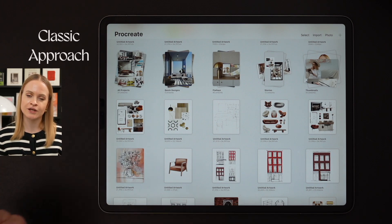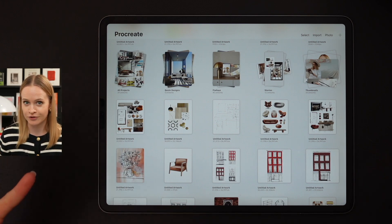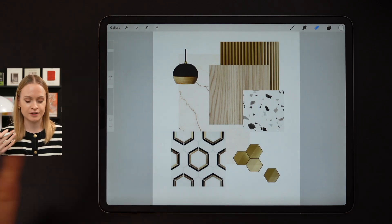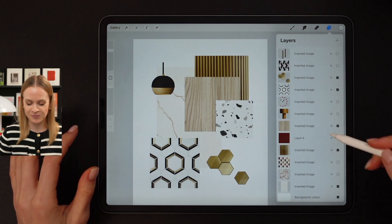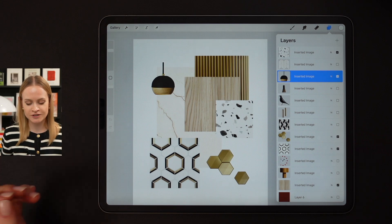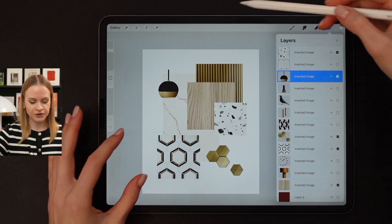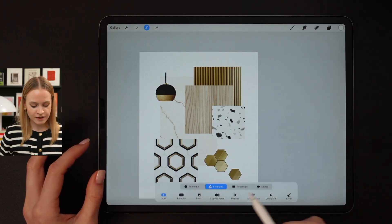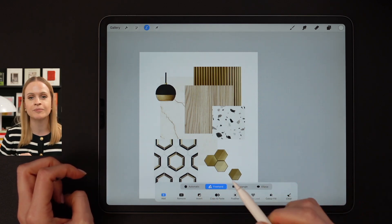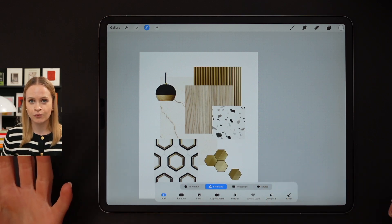Let's move on to collage technique number two: the classic collage technique. It's pretty much the same as the collage technique you've been using in Photoshop — here you simply insert your furniture items or different textures. Just look at the variety of my decor and texture elements. In case I need to adjust something in the future, it's not going to be a problem because all of these elements have their own separate layers. The cool thing about Procreate is that it has an automatic selection tool — sometimes you can simply click on the background and it will be removed automatically.